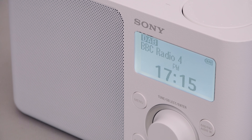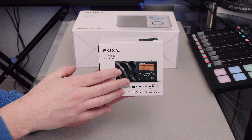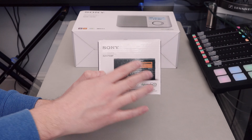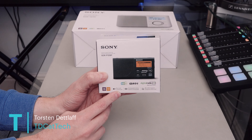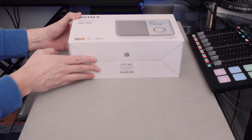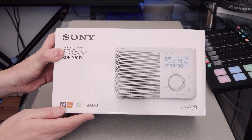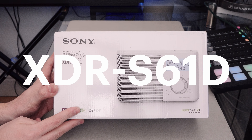Today on Goods In, I'm looking at the Sony XDR-S61D DAB and DAB Plus digital radio. A couple of months ago I did an unboxing and close look around the XDR-P1-DBP from Sony — a really well-known tiny DAB, DAB Plus and FM radio — and it got me looking at the Sony range of DAB radios. So today I'm looking at the XDR-S61D, which is like the daddy of that one.